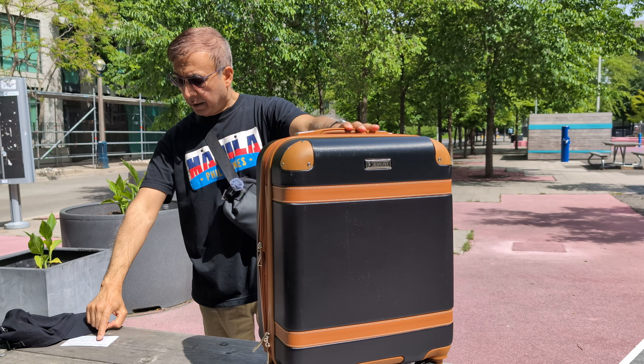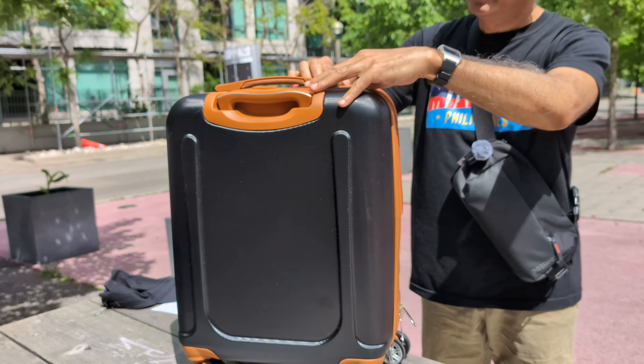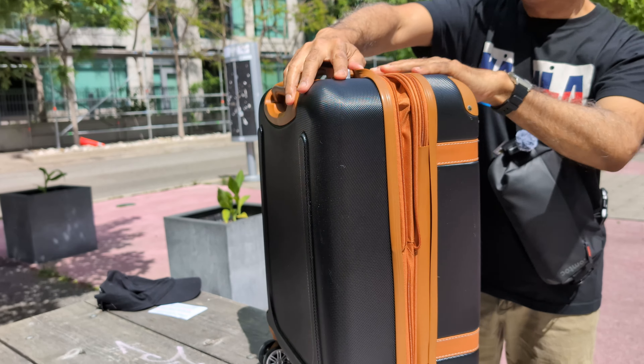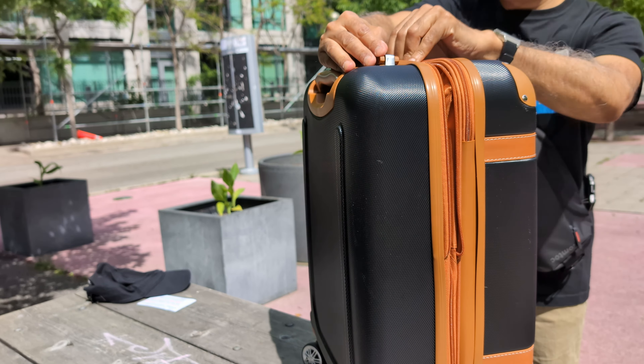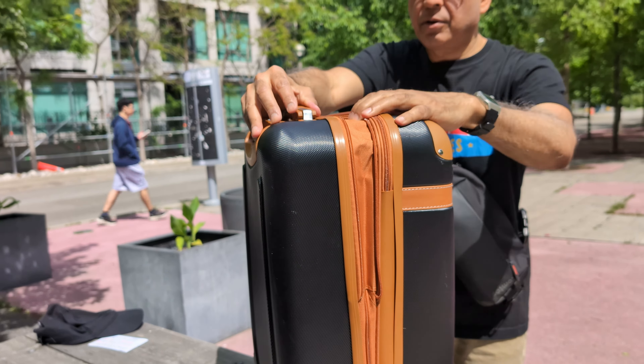If you're looking for the specific specs, it would be 20.5 by 15.5 by 9 inches. Now it has an expandable feature — you can see the zipper here. If you need more space, it easily expands. You just open the zipper right here, and you can see that this is going to expand if you need it.